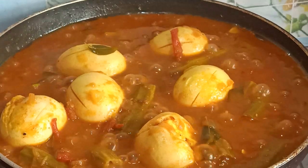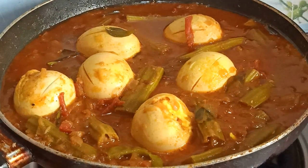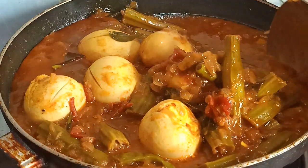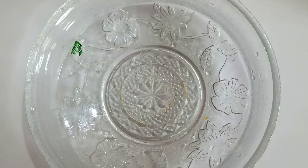Now we are going to make a stove of the rice. We are going to make a dish out of the rice.